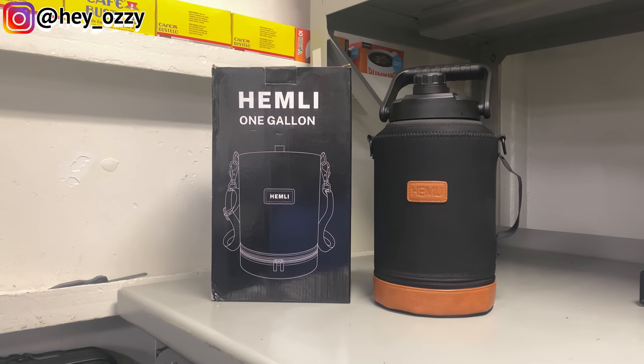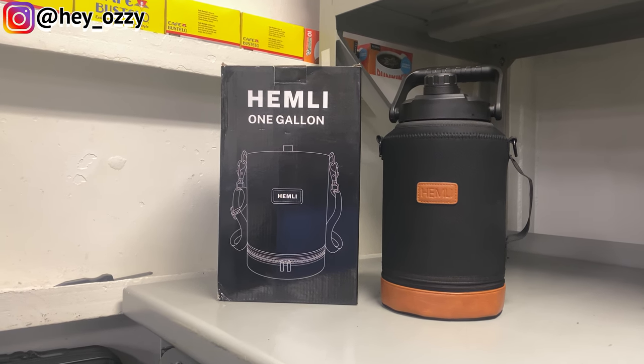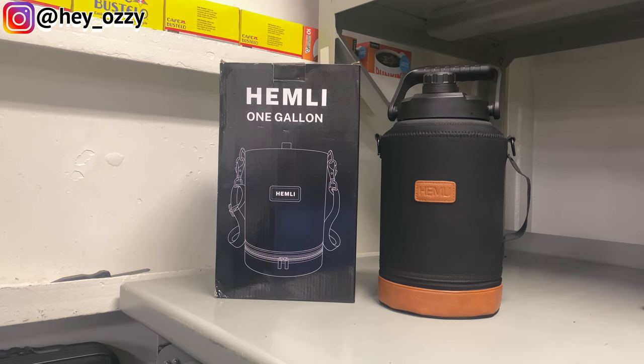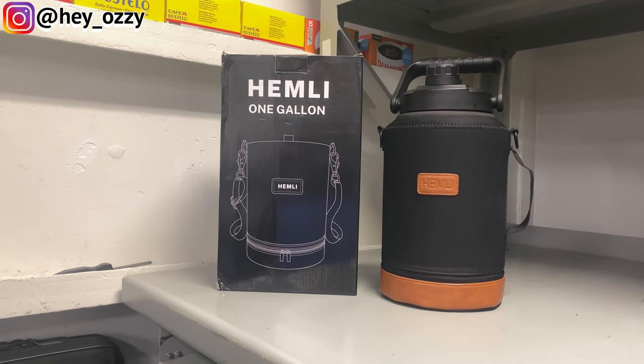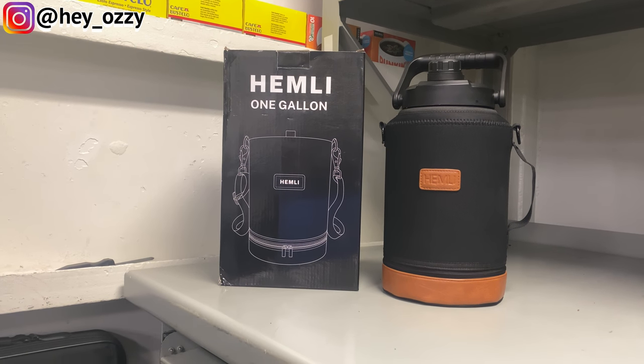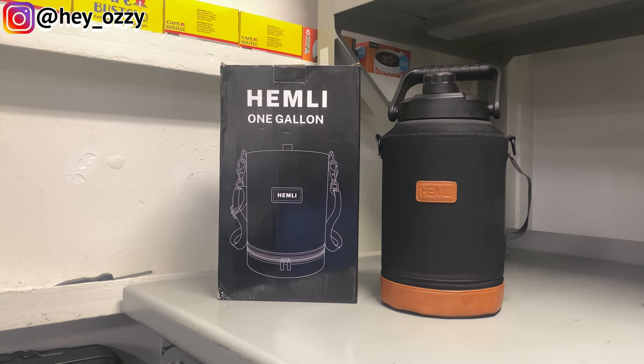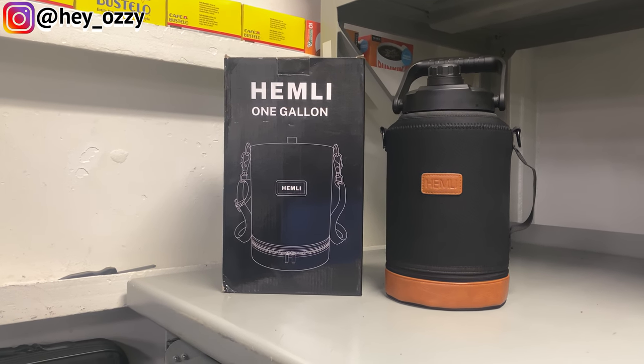Before I continue with the review, I just want to say that I had two hard plastic bottles before this and they shattered — one got cracked by hitting something, and the second got broken because it hit the ground too hard and shattered from the top. So I decided to get something made out of metal this time based on previous bad experiences, so this bottle will last longer.